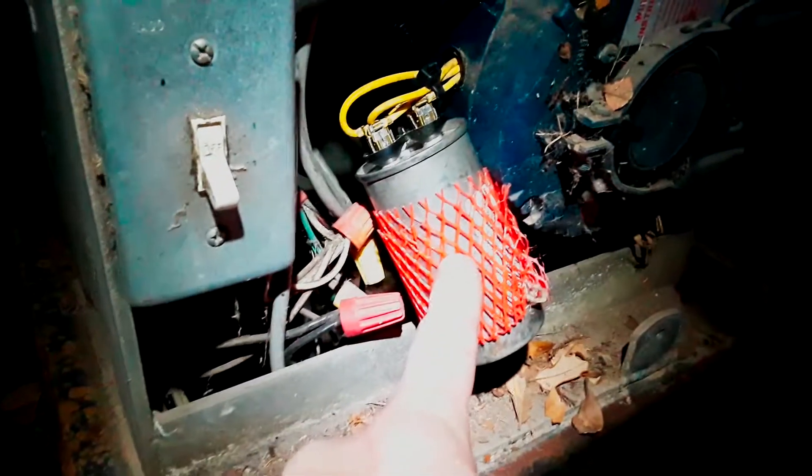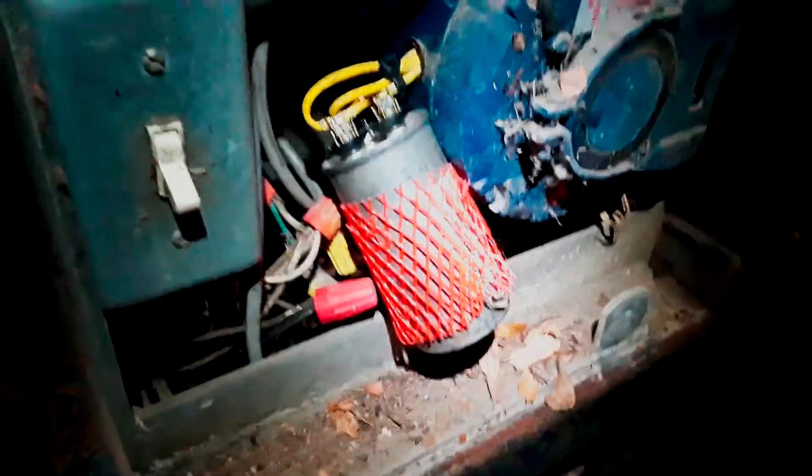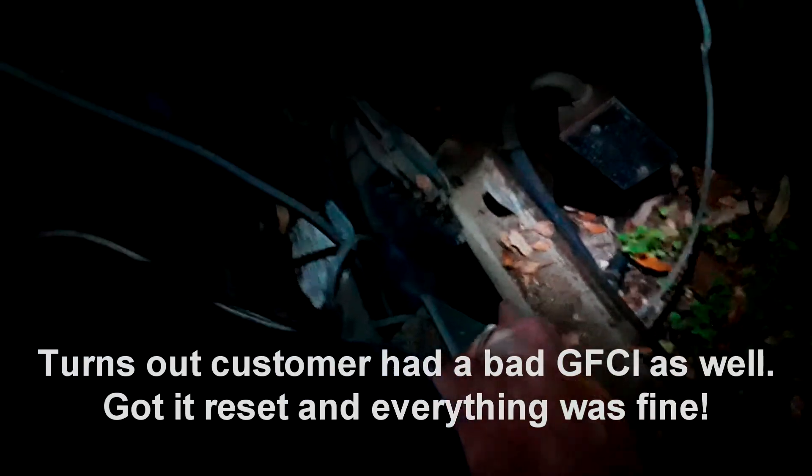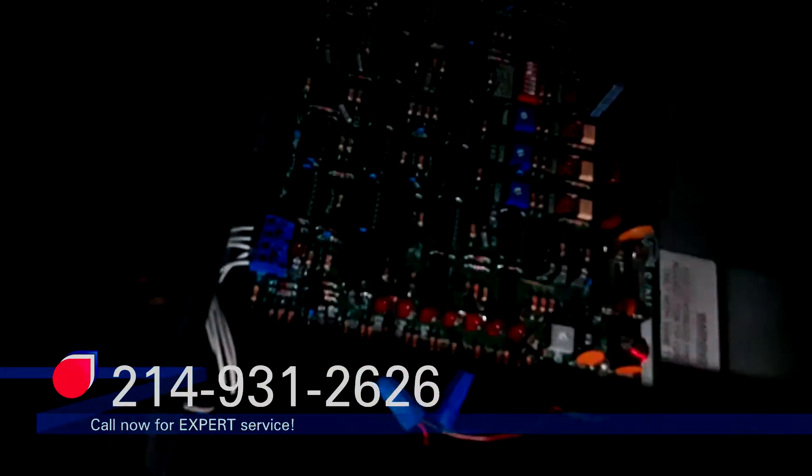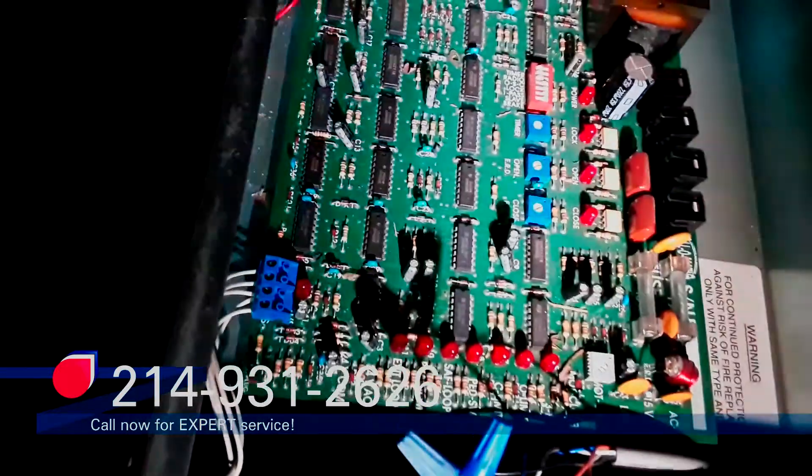It needs a little bit of scheduled maintenance, but we'll get that taken care of. I've got the start cap put back on with the leads correct, and I'm going to put this cushion on there — that'll help reduce some of the vibration noise. Let's turn this thing on. Not coming on. That's odd.